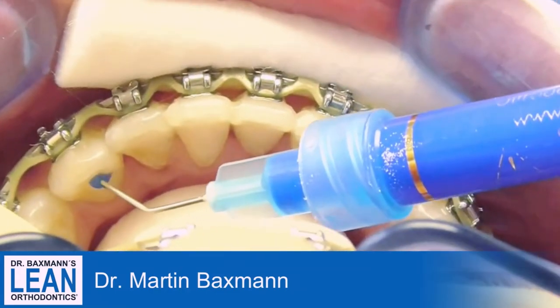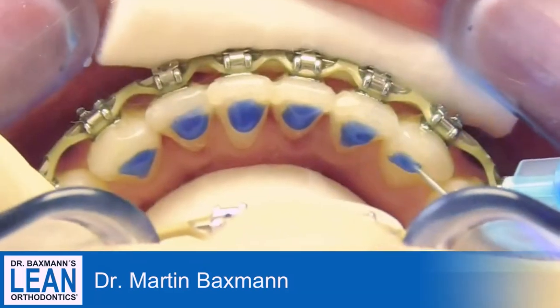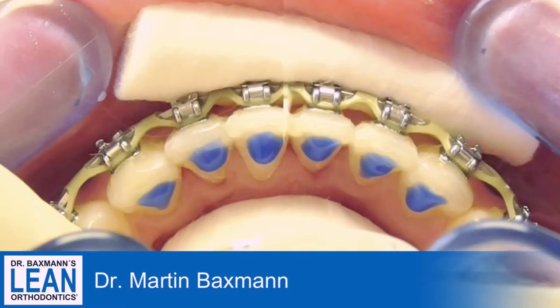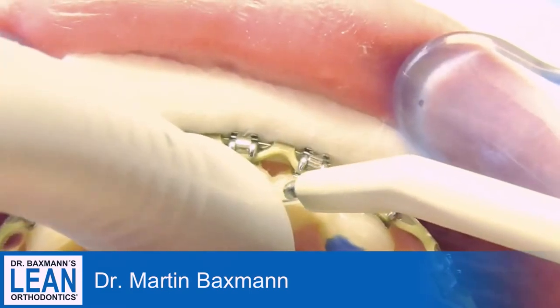The next step is to clean the teeth. Make sure that you clean them a few days or weeks before, so there is no gingival inflammation which will lead to bleeding.